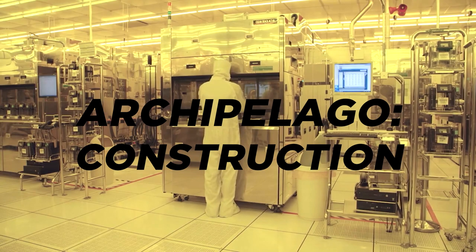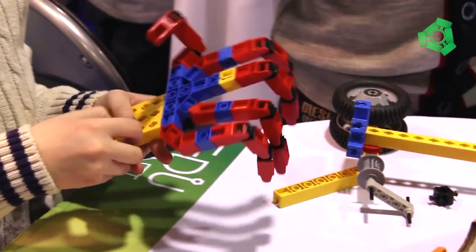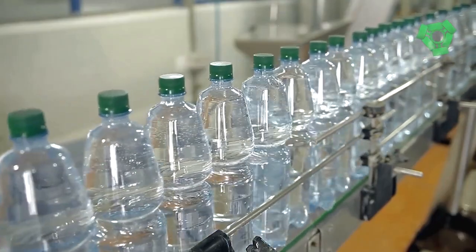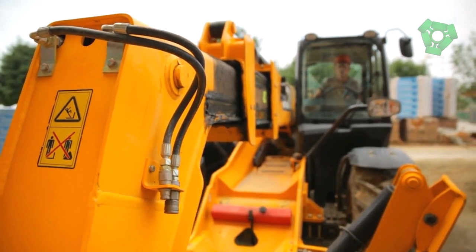Construct. With all of the tedium of production behind you, you can now get into the fun part of the process — the part where you let your inner child come out and build. Put pairs of bottles together, screwing them into islands to build large structures such as columns, beams, arches, and domes.